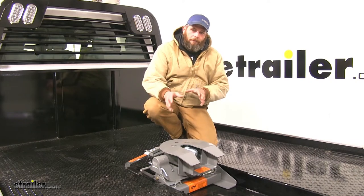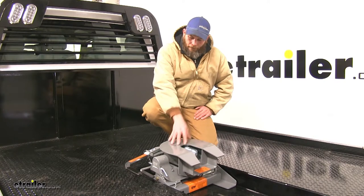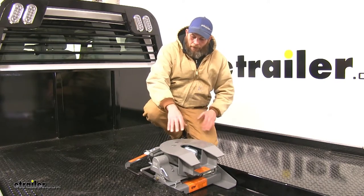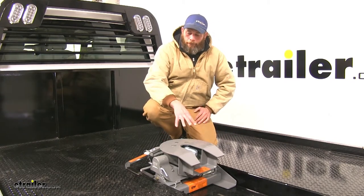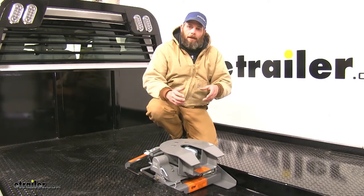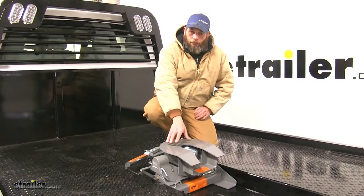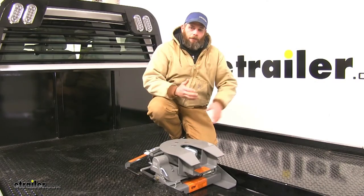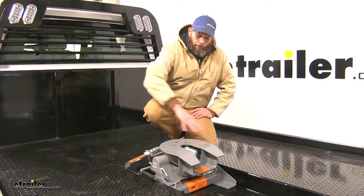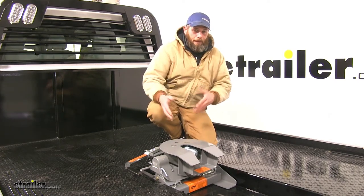Now let's take a deeper look at some of the features and what sets this style apart from others on the market. One thing I like about this setup is that it's an all-in-one unit. You could find an adapter to put down into the gooseneck that has 5th wheel rails — kind of looks like an H — and then you'd need a separate 5th wheel head to put in your truck. By going this route, you get the solution all in one unit with one bolt to tighten down. You're not going to have multiple steps getting this in and out.